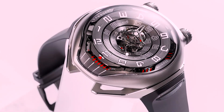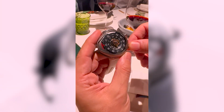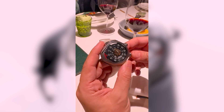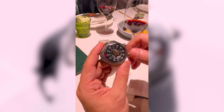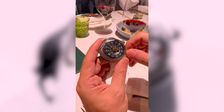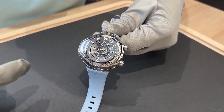And what you see here is a jumping minute automaton. I will just trigger the system myself, because we are not patient enough to wait one minute. But every minute, the disc will turn like this — so 3:53, 3:54, etc.